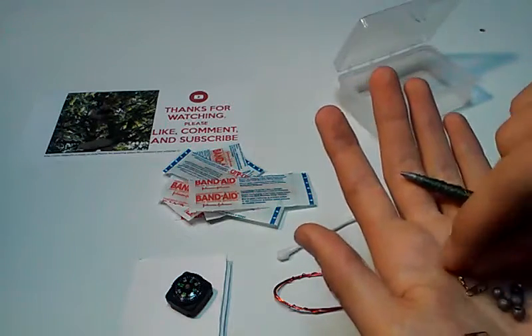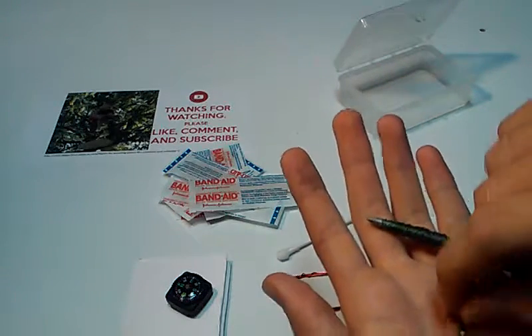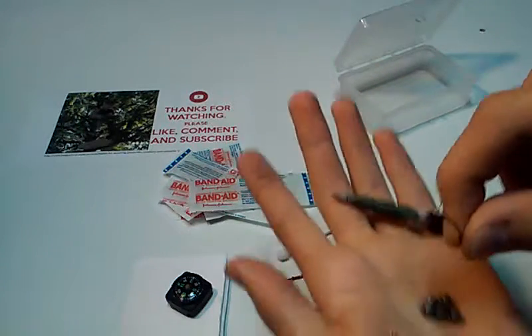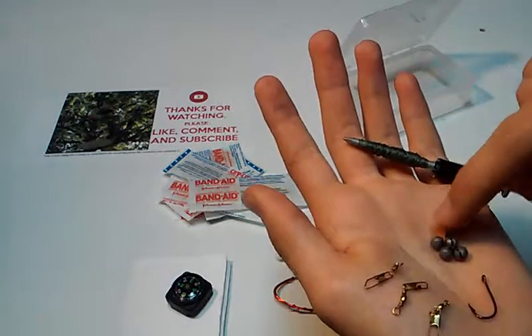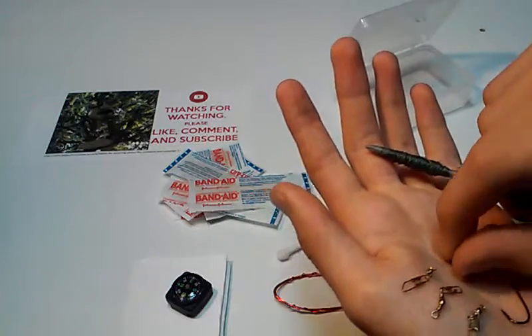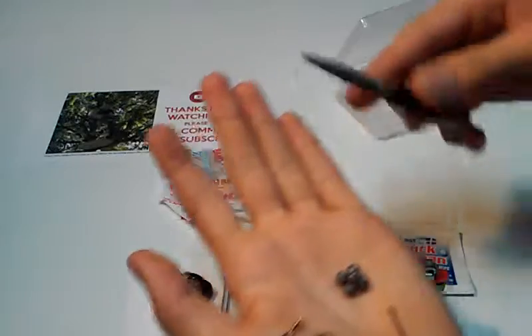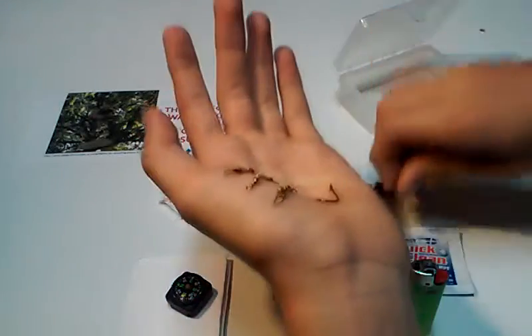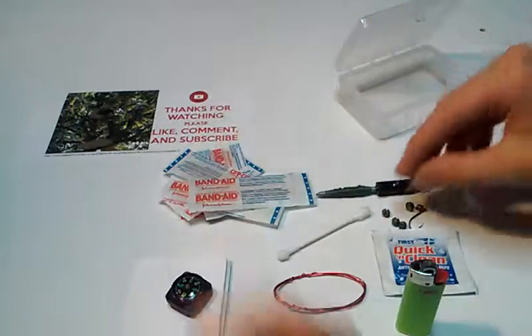So you have some of these swivels, and these are good to hook up to the line. I got a hook, and I got a couple of different sizes of these weights to put on it. You're gonna need the weights or else it'll just float up — that's no good. So yeah, that's a little fishing kit.